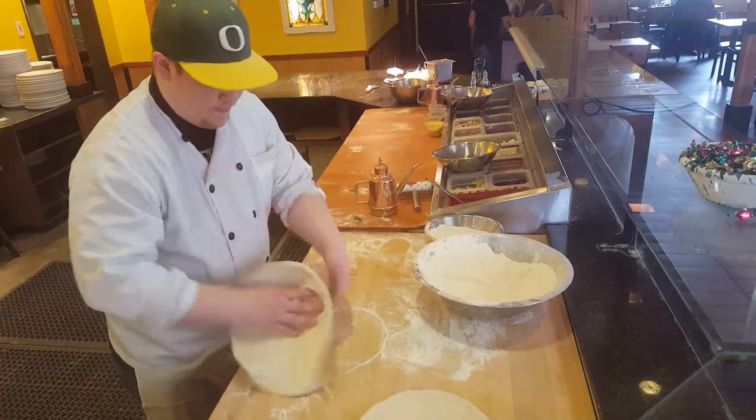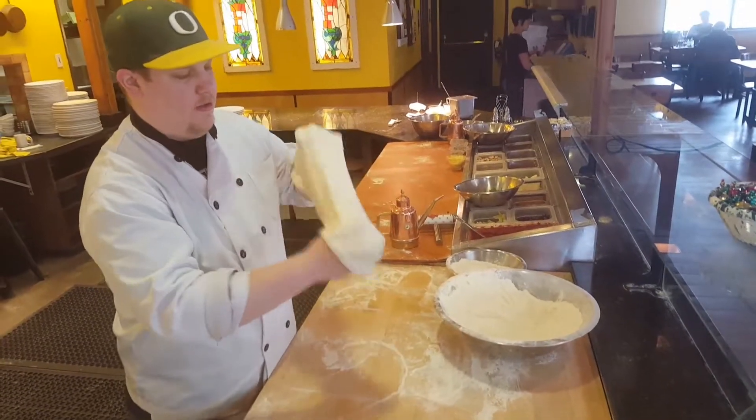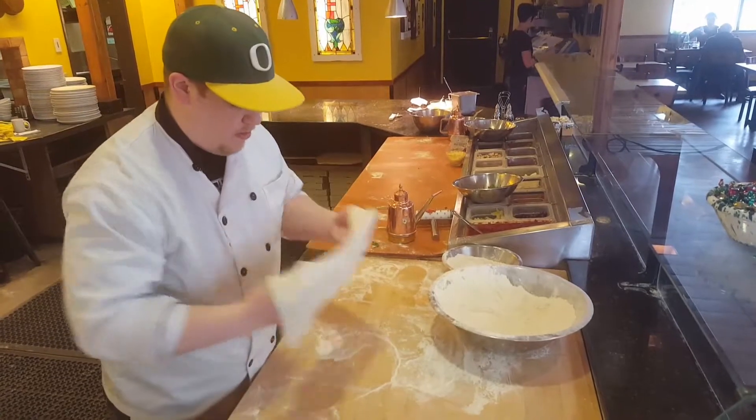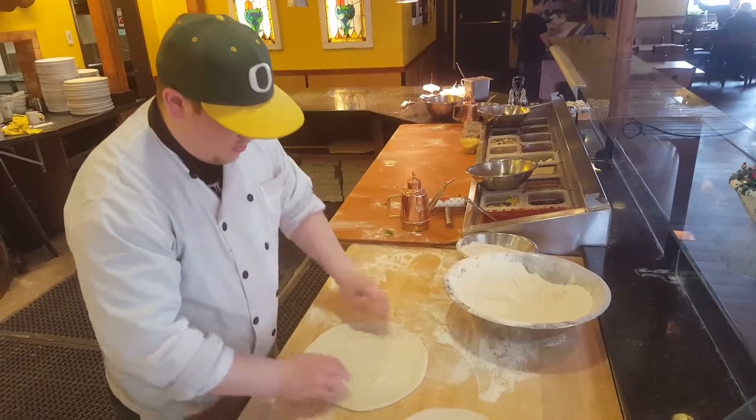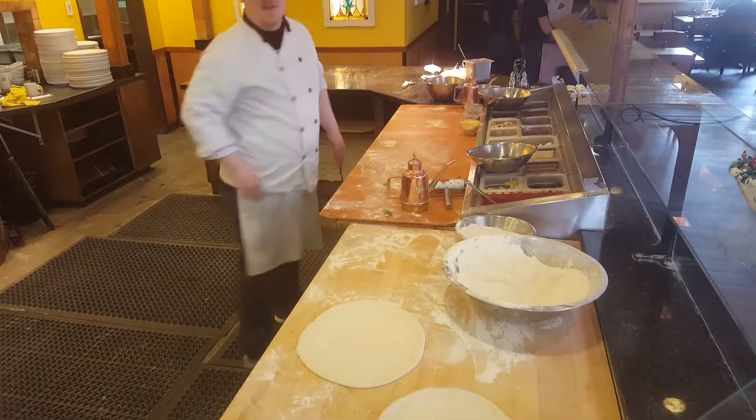Once it's almost big enough, I'll use the back of my hands to stretch it and keep it nice and round. That is like perfect. I can see years of experience.